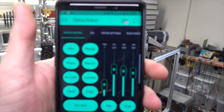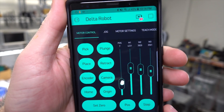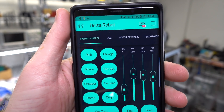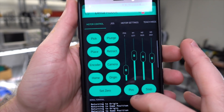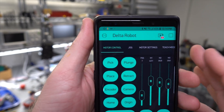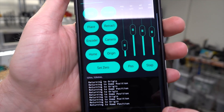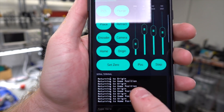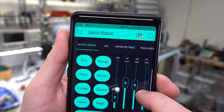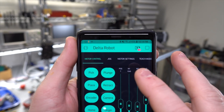So this is the app right now. I have a motor control screen and you can see it has pick, plunge, place, retract, and encoder — these are all buttons I've configured. It has a little serial terminal there, and these sliders I can move around. The machine's off but I'll turn it on in a second.